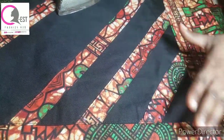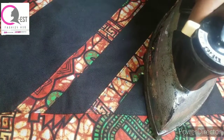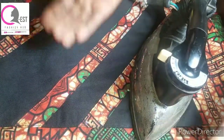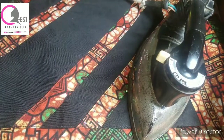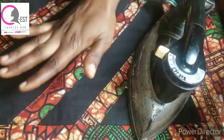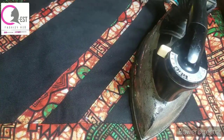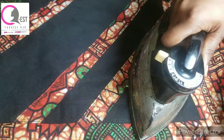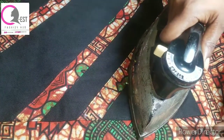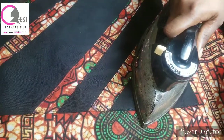When I'm done arranging my stones, I'm going to place my iron on it like this. Note that the iron you use should be one that does not burn clothes. If your iron burns clothes, spread another piece of fabric soaked in water on top of your main clothes before placing the iron, so it won't burn the clothes. I'm going to place this on it for two to three minutes and allow my stones to stick to it.